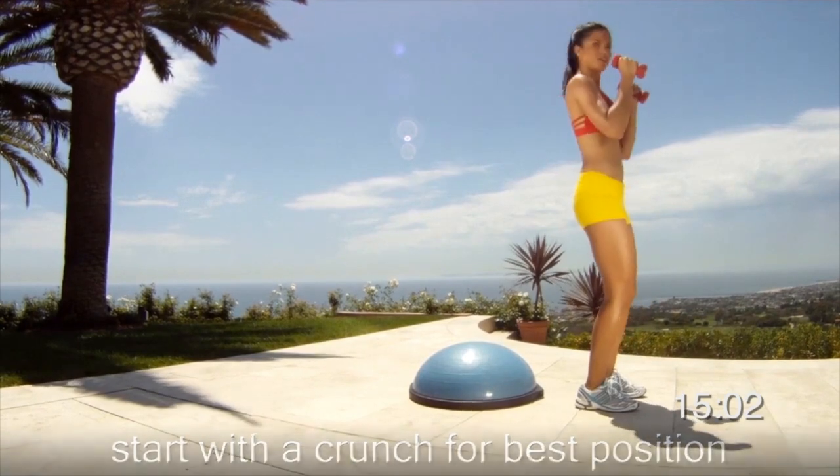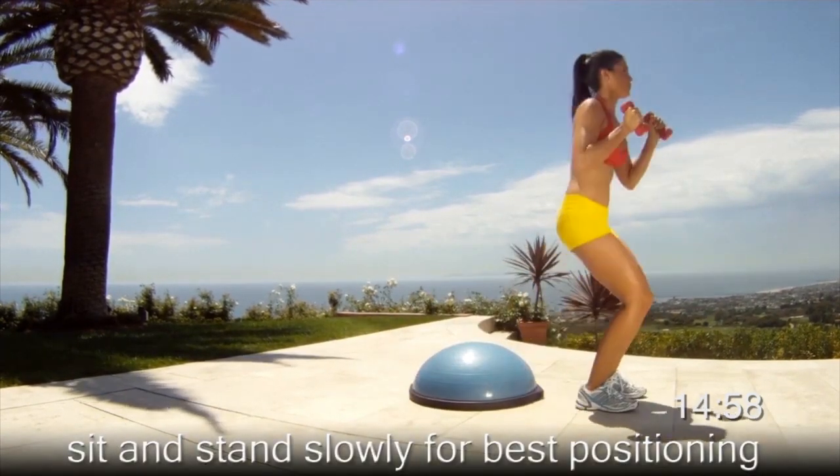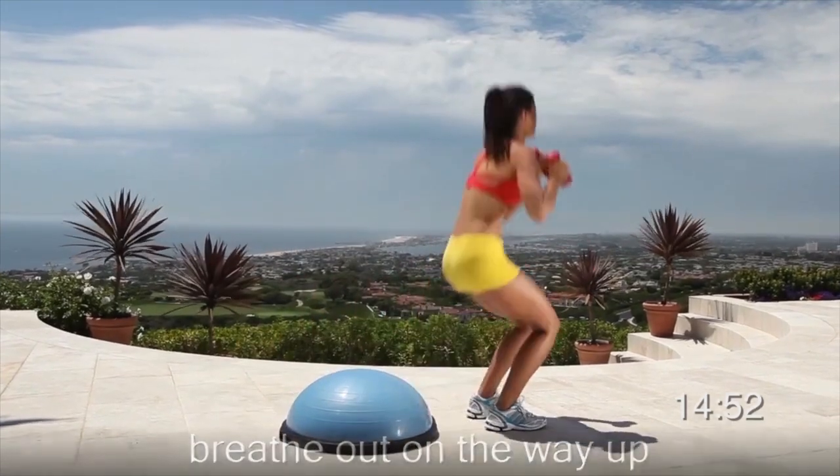Do 15 reps. You're working your abs, core, chest, glutes, obliques, quads, and shoulders.